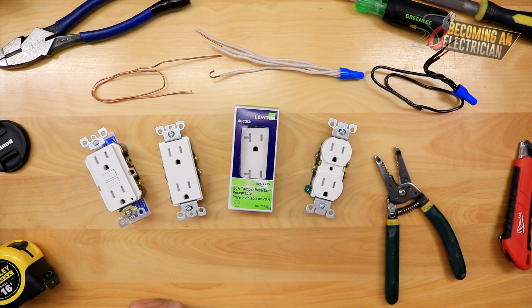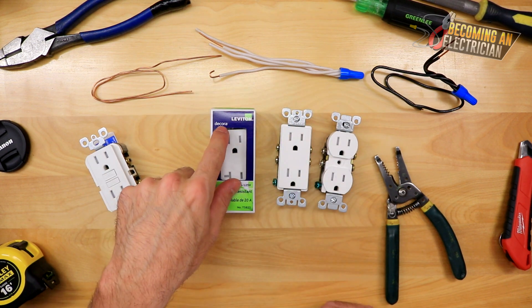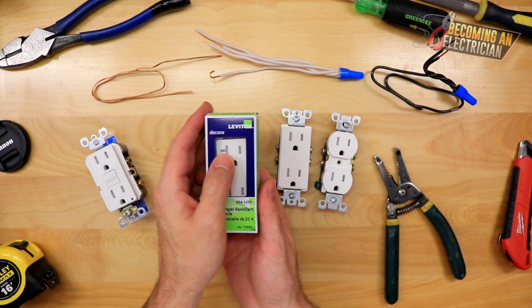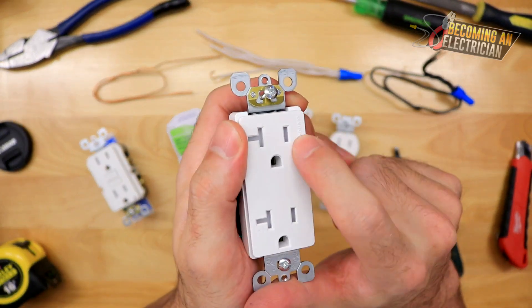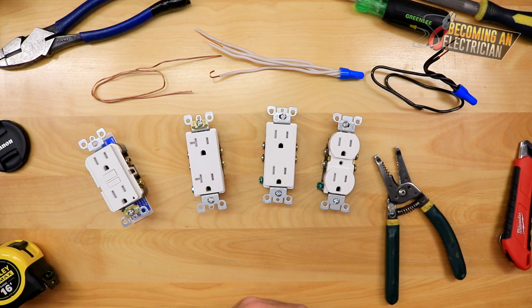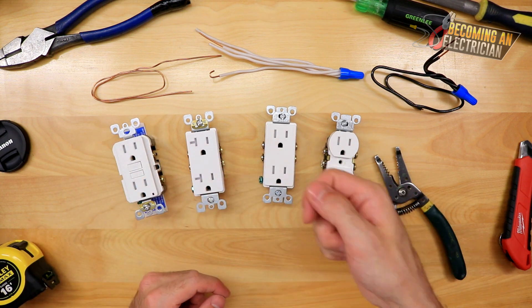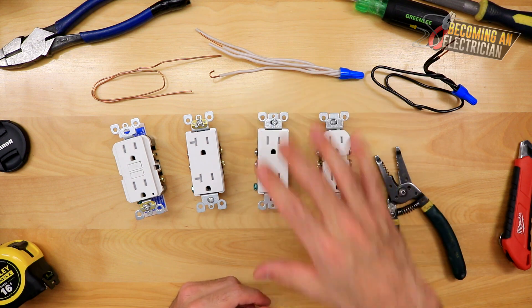Here is what's called a standard receptacle, and this one is called a Decora — it has that square face. A 20-amp plug has the T-slot, as you can see — that's what differentiates a 20-amp plug. These ones are all 15-amp. You can also see that all of these are tamper resistant; there's a little white kind of protection so kids can't push things in easily. You do not need tamper resistant behind certain equipment like a fridge. Back in the day there was no tamper resistant — just a normal plug. Sometimes the tamper resistant is annoying and you really have to force it, but over time it breaks in.